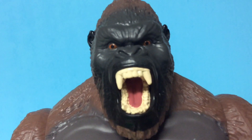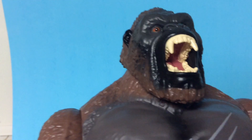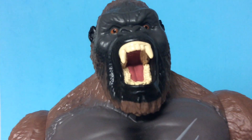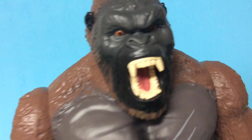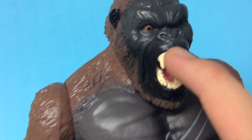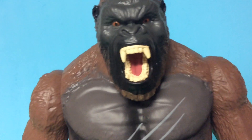There's kind of teeth paint bleeding through the mouth. The mouth is painted mostly a dark pinkish-red. The only thing I kind of wish they did is paint some pink on the top of the teeth.